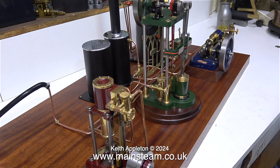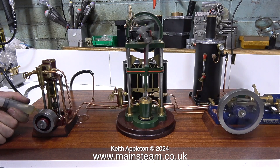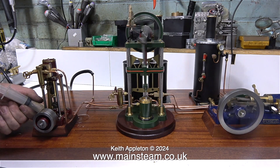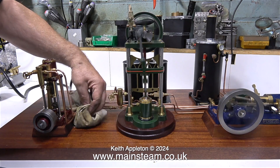The part of the base below the crankshaft is rapidly filling up with water, and periodically throughout the run I had to keep draining this using a syringe. So where's the water coming from? It's coming from the piston rod gland.